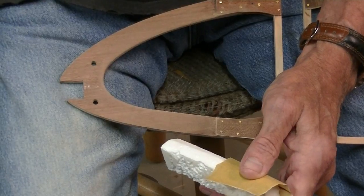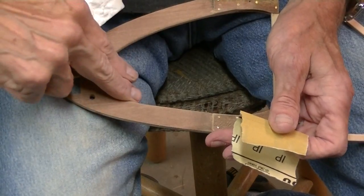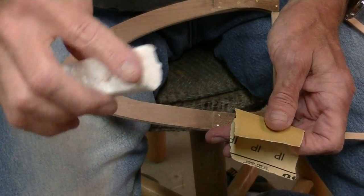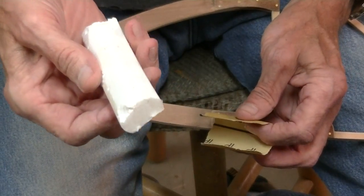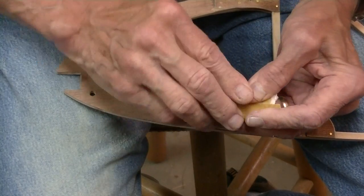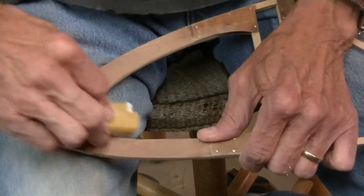Here's a little tip you might want to try for getting around these inside curves. Take a piece of styrofoam, sand it into a curve with a flat on one side, and it makes an excellent sanding block that will give a little bit. It especially looks nice sanding around those little curves.